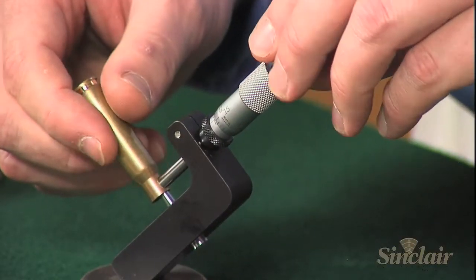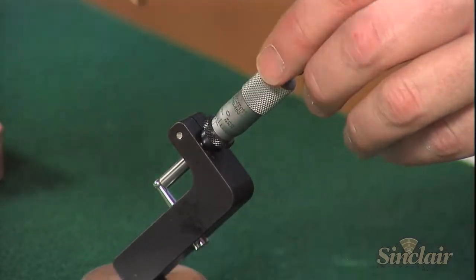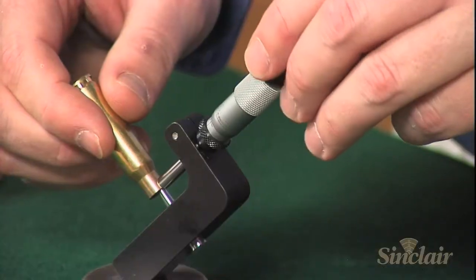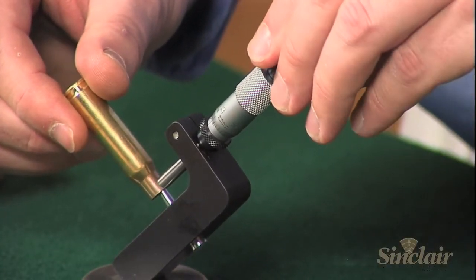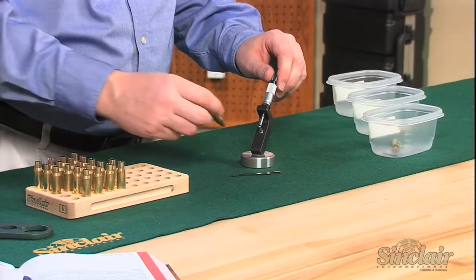The ratchet control micrometer head audibly clicks, so the user can easily develop a consistent feel while measuring. The Sinclair Tools stainless steel base and anodized aluminum micrometer mount provide a solid, stable platform for hands-free use while positioning your brass and adjusting the micrometer.